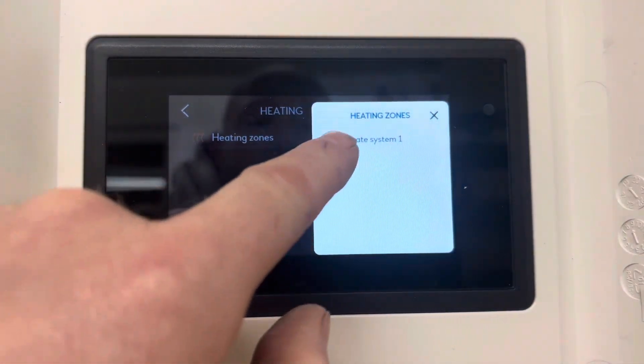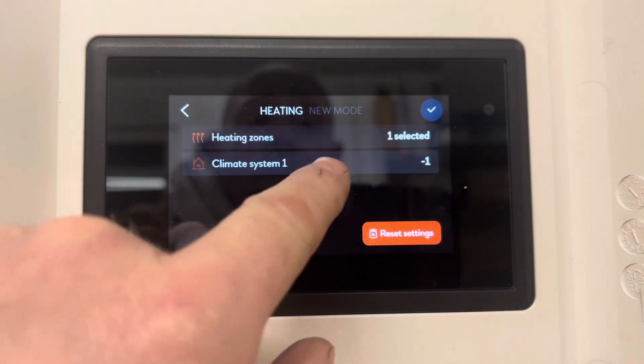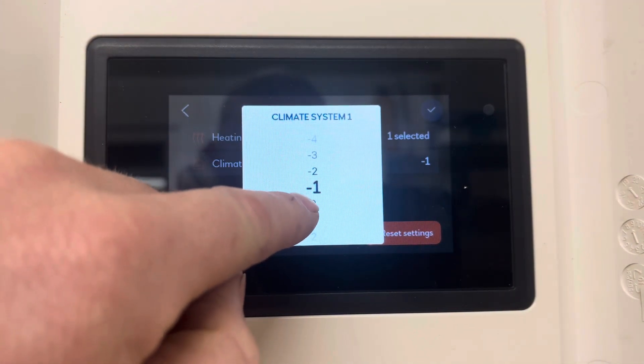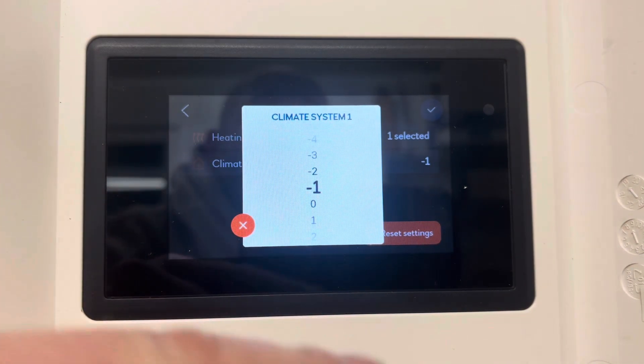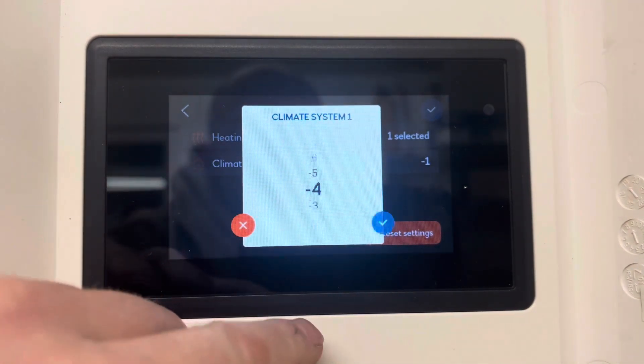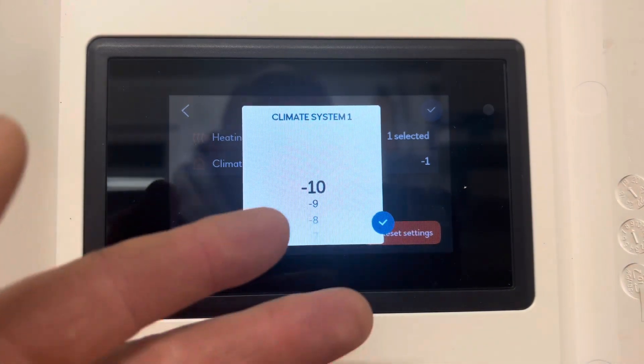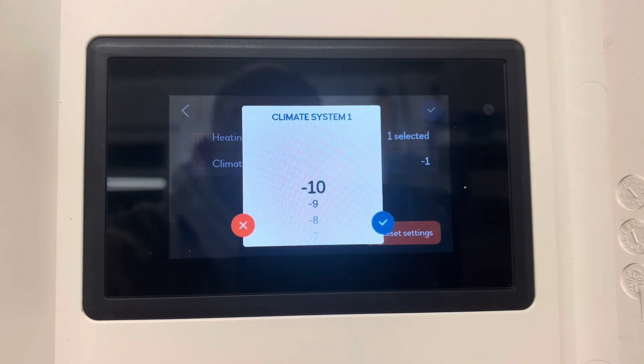For heating zones, climate system one is what you need to select. On climate system one, we can see how we're going to turn it down. The lower down into the minuses, the lower the offset on the heat curve is going to be. So by turning it all the way down to minus 10, you're pretty much going to run on the minimum flow temperature of the system, which is usually about 25 to 30 degrees C.